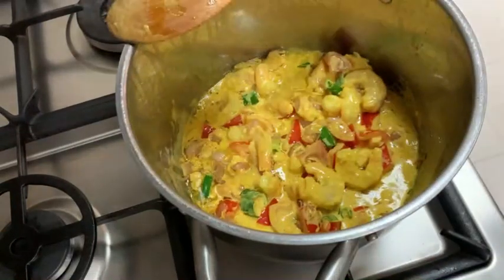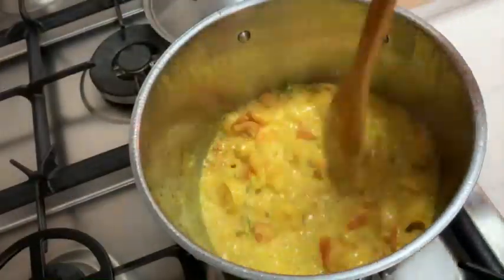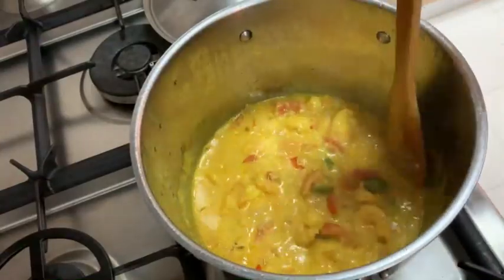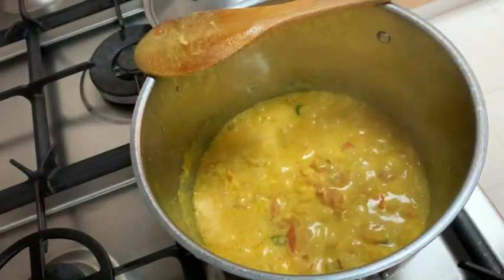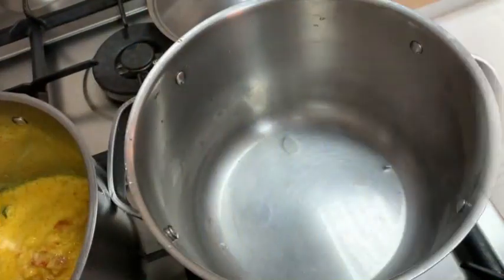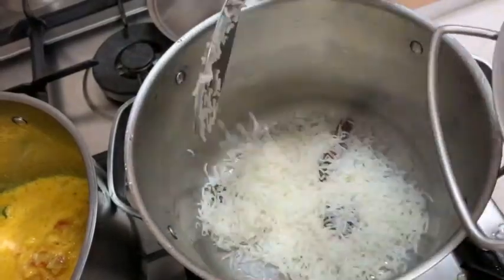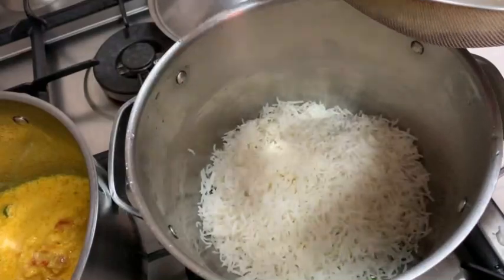Now that I've added my shrimp, I'm gonna let it simmer for about 10 minutes covered. After 5 to 10 minutes I'm gonna check my broth and make sure it's not too dry — if you need to add water you can. Then I'm gonna taste for salt. It's very delicious so I don't need to add any more. This is the reason why you want to make sure your rice is properly seasoned and also your broth.